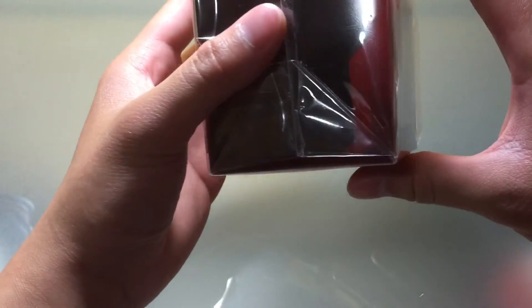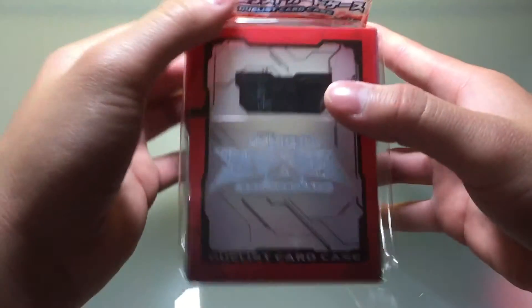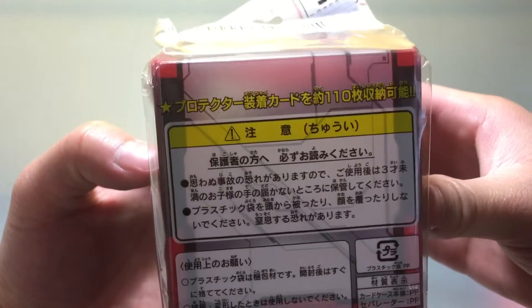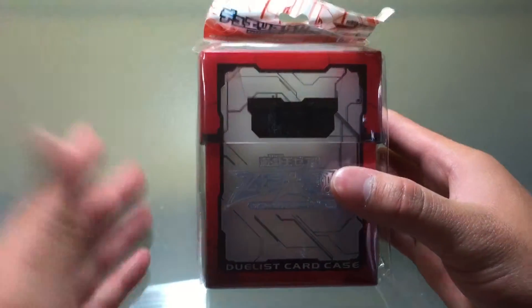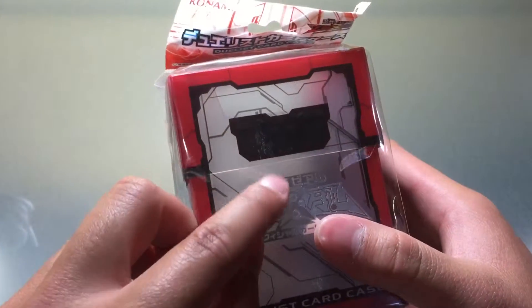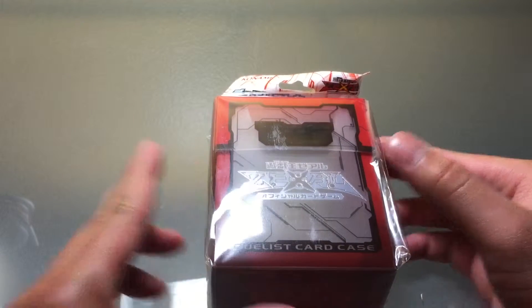We have something similar here — the chibi ones — but those really aren't that great looking. These ones clearly are, so I picked one up. They weren't actually that expensive, but not very many people have these, so I thought it was a cool thing to get. I'll let you guys know how well it holds up. It looks really nice right now; there's some smudging on the packaging but that shouldn't be a problem.